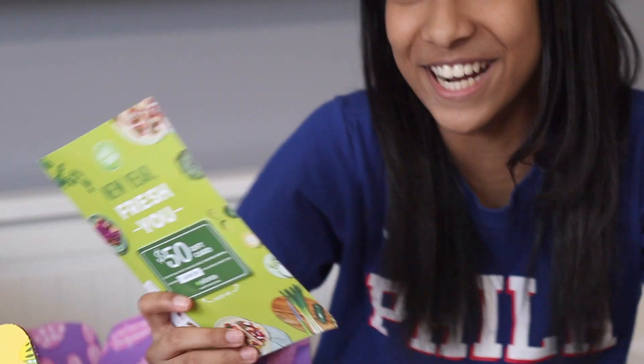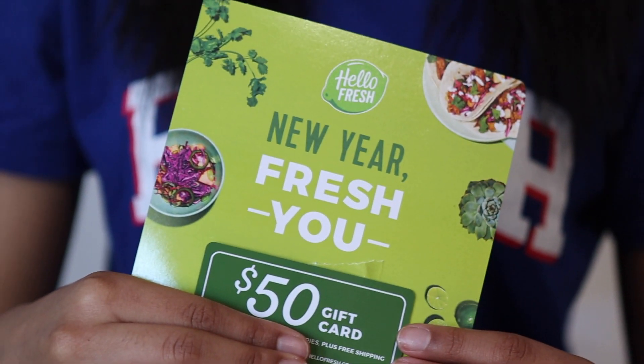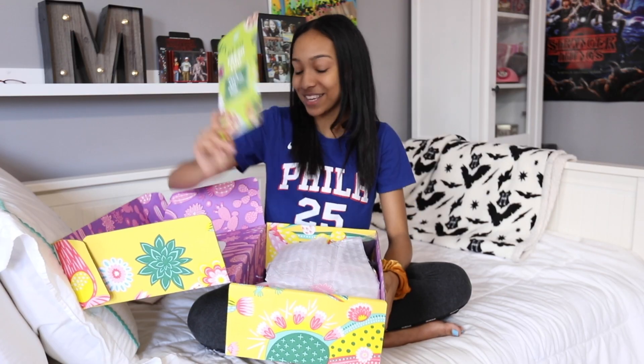Oh my gosh, you guys — I got a HelloFresh gift card! You guys know how much I love HelloFresh. It's a $50 HelloFresh gift card. I'm going to use this.